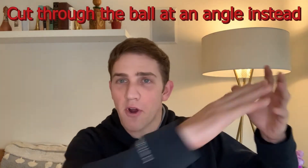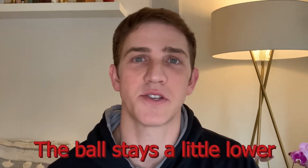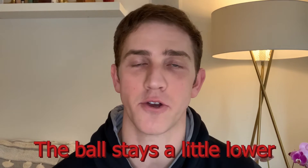Oftentimes we see players coming back into their prep and then slicing down. This forces the ball to actually lift. If we want to cut through the court, we will cut through the ball through our contact point, more at an angle. This forces the ball to stay a bit lower and also allows us to get a bit more bite on our shot.